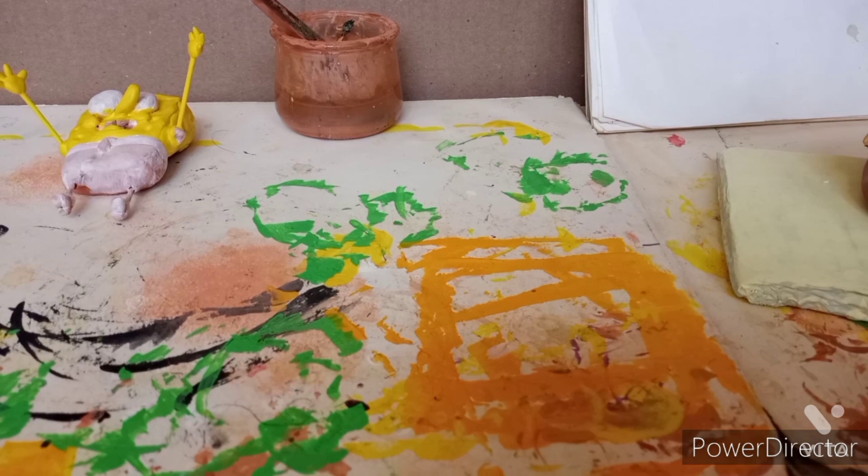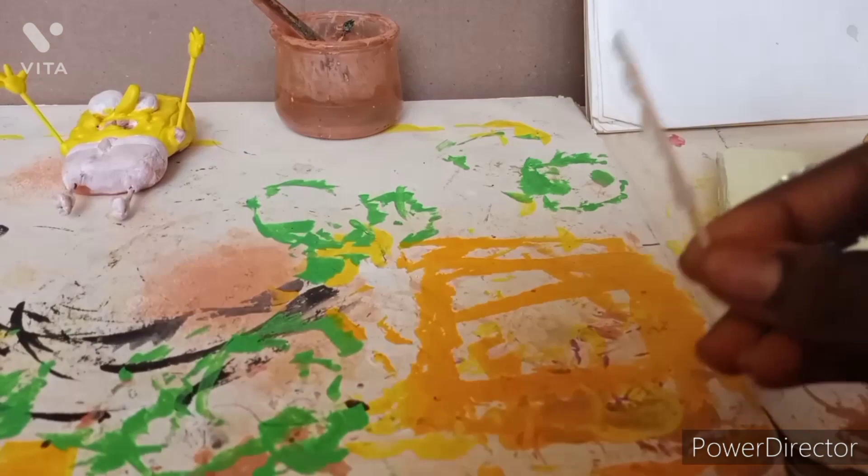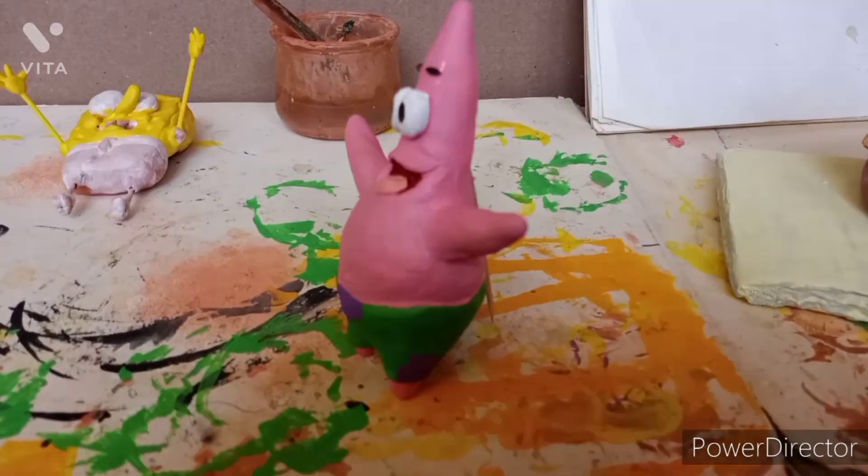Then I got a toothpick, put crazy glue on it, and attached it to Patrick so he could stand up, because he was kind of heavy and couldn't stand on his own. That gave him stability, and then I went back to painting SpongeBob.